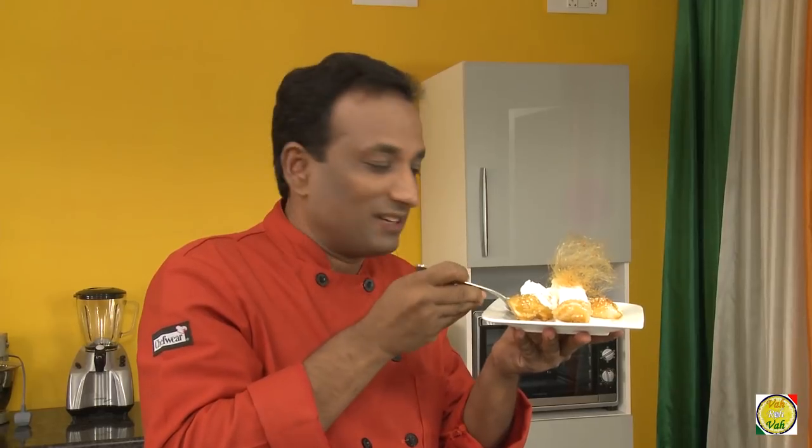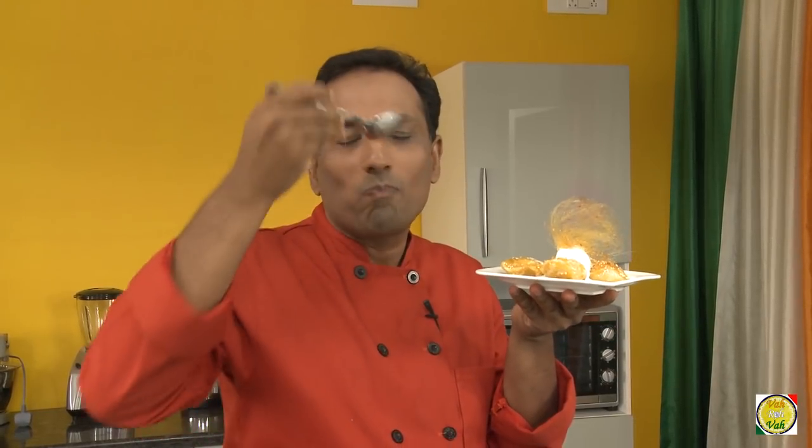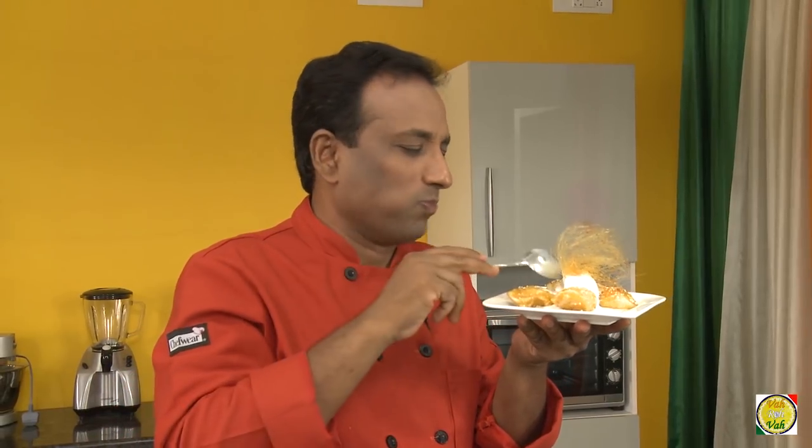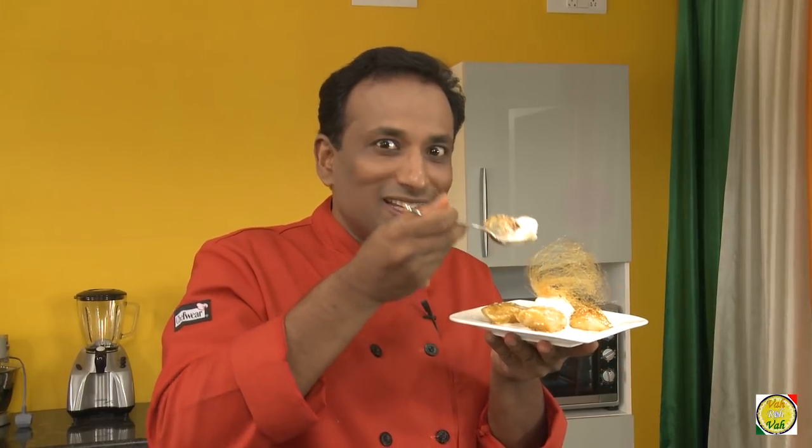Now look at this — with ice cream almost melting, you can use your favorite ice cream but I love vanilla whenever I eat this. You cannot go wrong with this preparation because everybody will love it. Who doesn't like bananas, especially candied like this with ice cream?